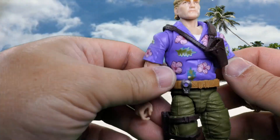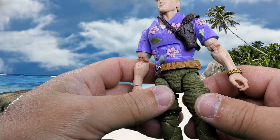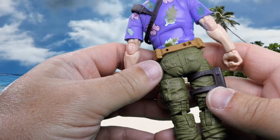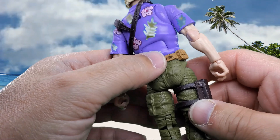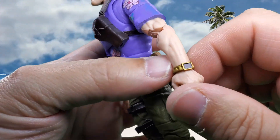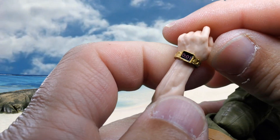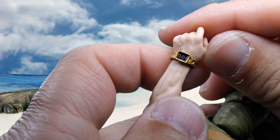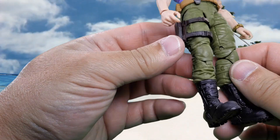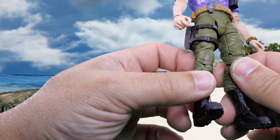I want to say his shirt on the original three-and-three-quarter figure was white with flowers on it — this reminds me of that. He's got his communicator there with a couple of paint apps on the belt. There's a port right here for Sound Blaster, and this clip here is where the binoculars go. He's got a sheath for his knife. He's also got a nice watch with a gold paint app and the readout is counting down with one second left — I don't know what he's timing, maybe something's fixing to get blown up.